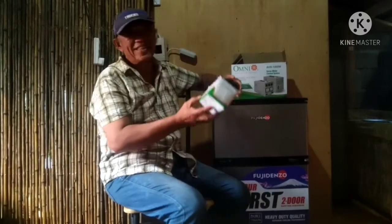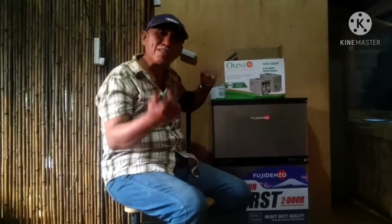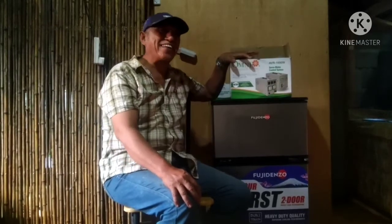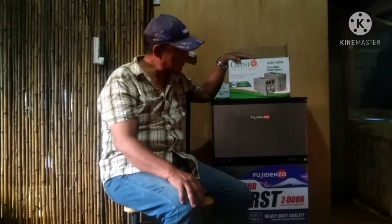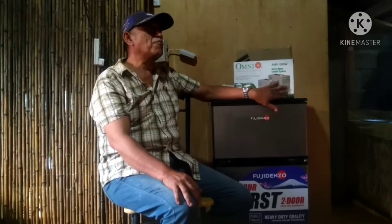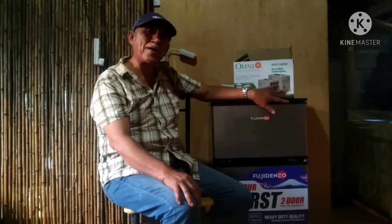Dapat din mayroon tayong tinatawag na EVR — automatic voltage regulator with time delay. Mostly sa mga EVR, yung mga branded na galing Japan, mayroon siyang 5 minutes delay.